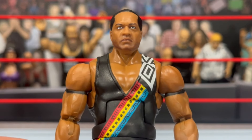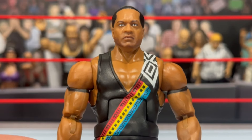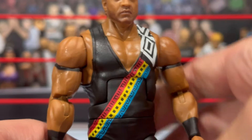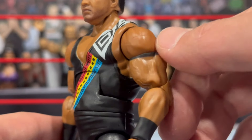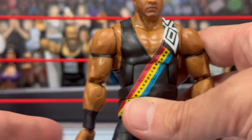I remember having the Jakks Bone Crunching Action figures — I would play with those Nation figures for so long. I was a big fan of the Nation, even when the Rock was a heel. It was some of the funniest stuff, especially when he threw Farooq out of the group. Continuing on with the figure: different design going down the strap, arm straps here as well, and black wrist tape. Farooq comes with fisted hands.